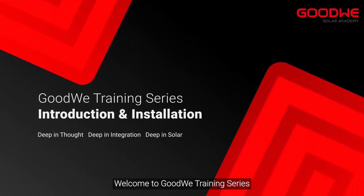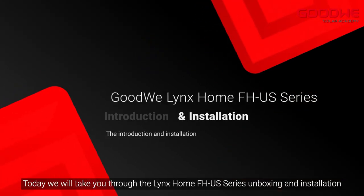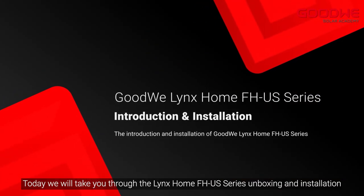Welcome to the GoodWe training series. Today we will take you through the LINKS Home FHUS series unboxing and installation.